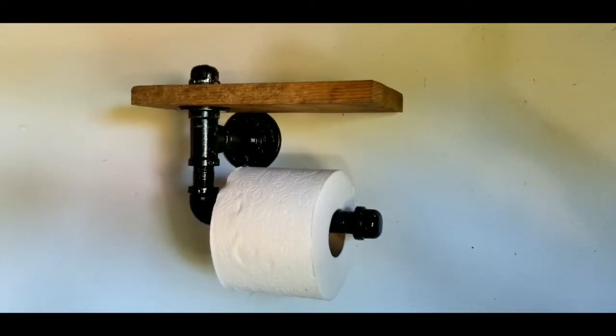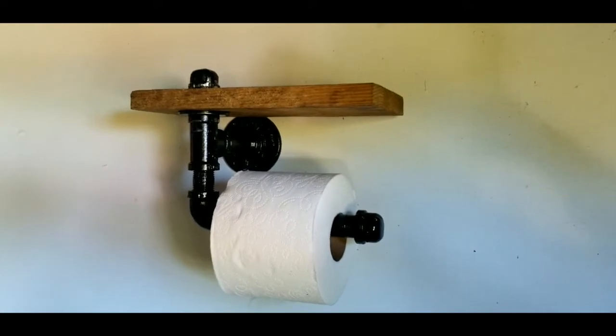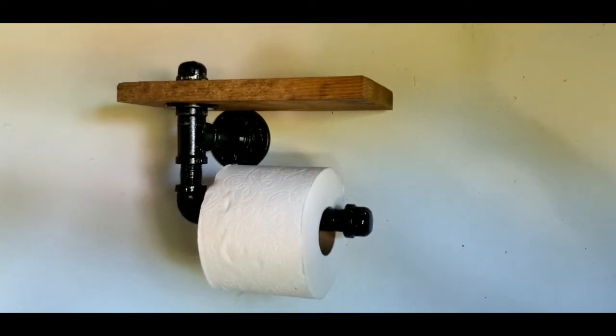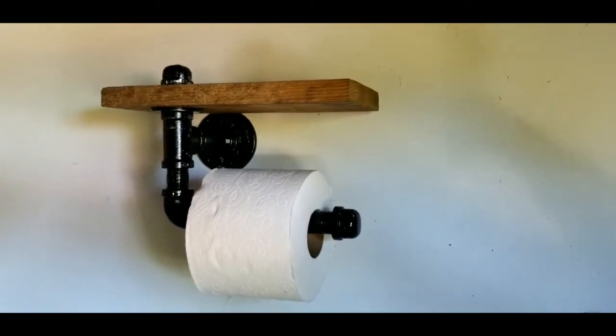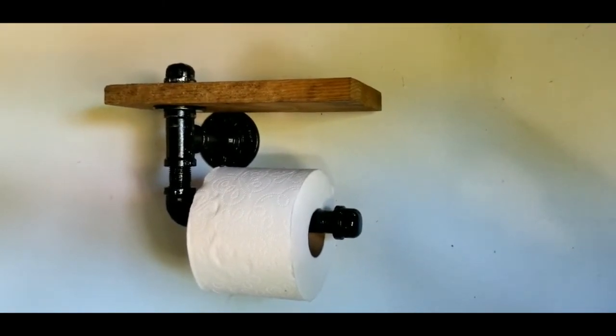Welcome to another how-to video with Matt. Today I'm going to show you how to make the iron pipe toilet paper holder. This looks really cool, especially in the new mills that they're turning into apartments now. So this would look great inside of your apartment if you live in one of those, or if you just love that industrial look altogether. Stick around, I'm going to show you how to make it.